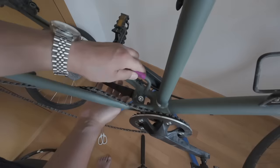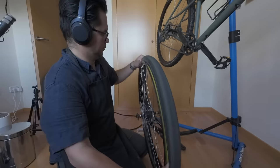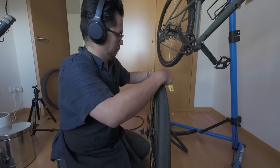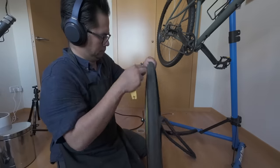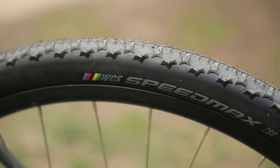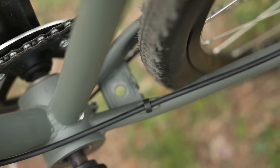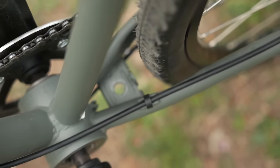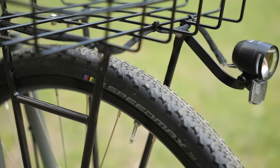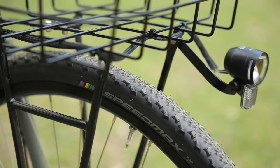Next step was to swap out the fenders and remove the kickstand, which to be honest didn't work really well with the basket since it was just so floppy in the front. I know I'm losing some practicality for the radness. I swapped out the tires from the Schwalbe G1 35mm all-road tires to the Ritchey Speedmax 700 by 40mm tires. That part was pretty straightforward. Although the Speedmax tires are tubeless compatible, this bike is set up with tubes, and it was kind of nice to swap tires without having to deal with a bunch of goop and all that mess.